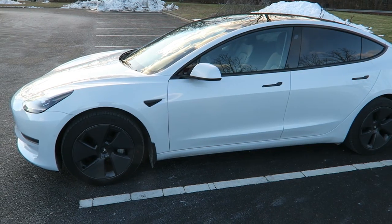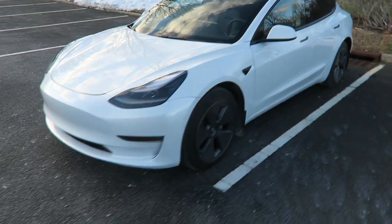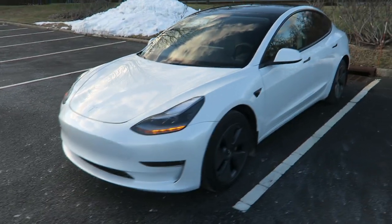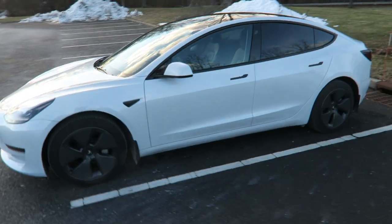Hey, what's up everybody — haven't seen you guys in a while. I'm about to be making a video about my Tesla. I got myself a brand new 2022 Tesla Model 3. I had a Crown Vic, sold it, and now I got the Tesla.